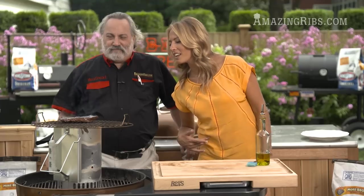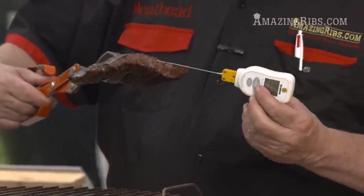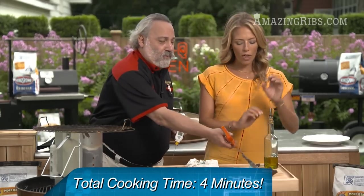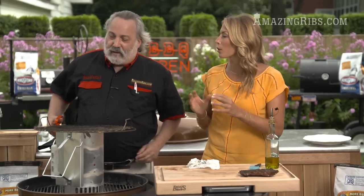Oh, look at that sizzling — god, that looks so good! Okay, we're gonna check the thermometer. You can see that's 130–133 — we're done. Medium rare steak. There is our thin cut. Now let's take a look at how to cook a thicker one.